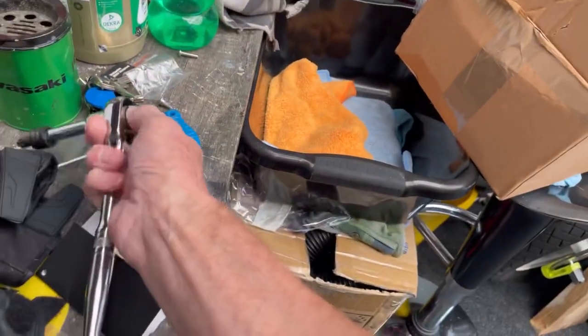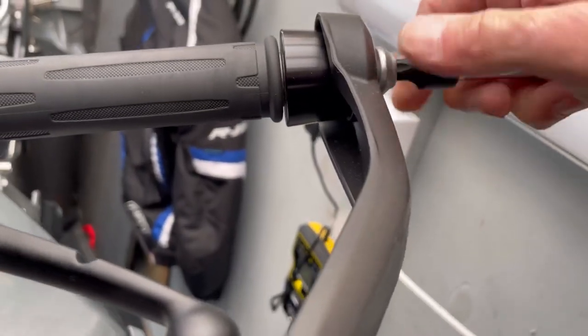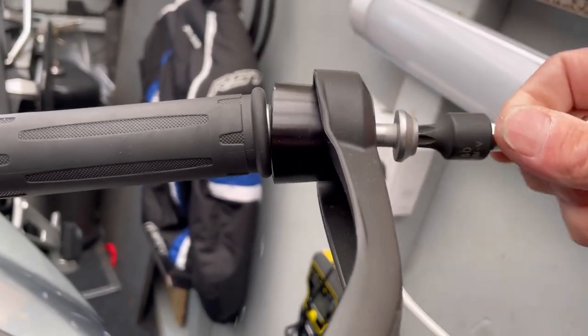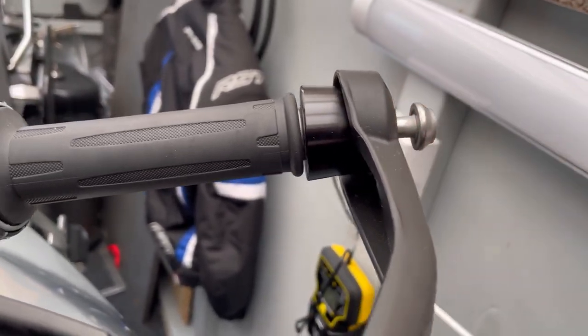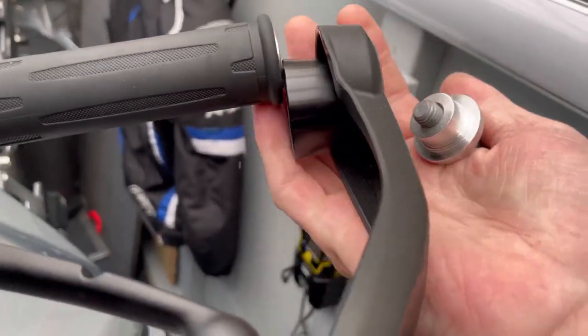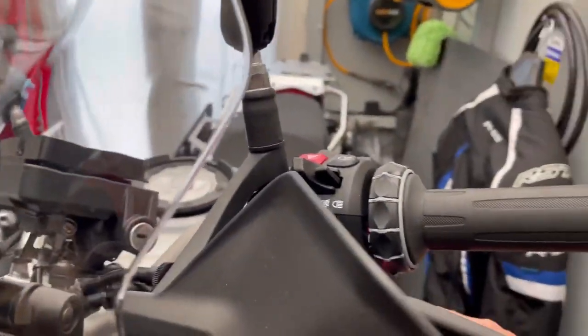I've loosened this one, so I'll just crack that one off. She's out. Pull the gummies out. Watch the bar end because that's heavy and it'll drop - you don't want it dropping on your paint. In fact, I'll just put a cloth here just to protect the paintwork.